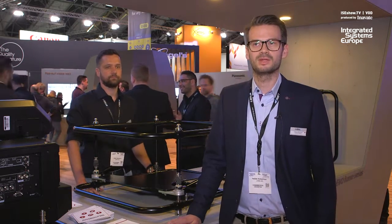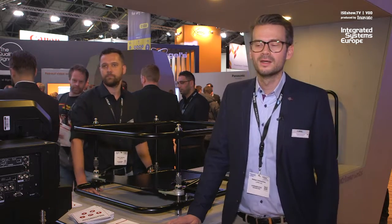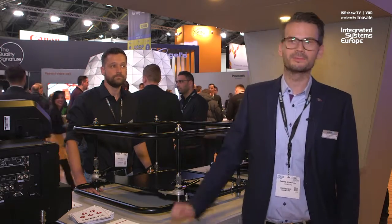The old frame series was very well-known in the market and we have a very good reputation. With the new frame series we try to improve the product even more.